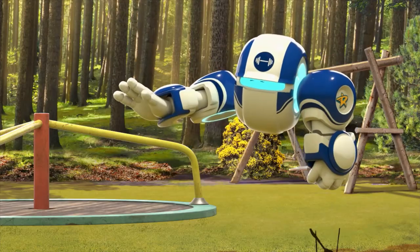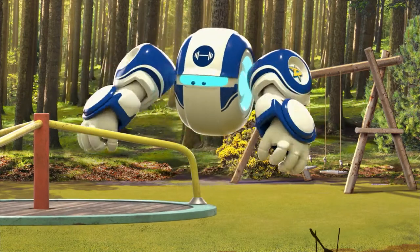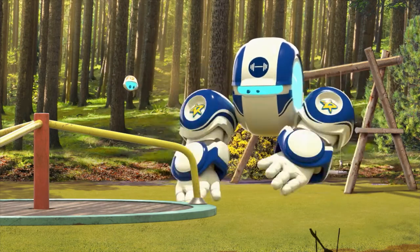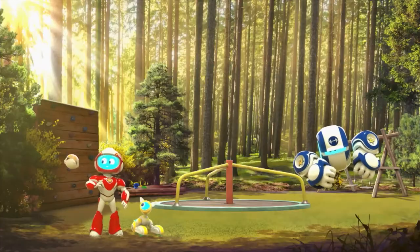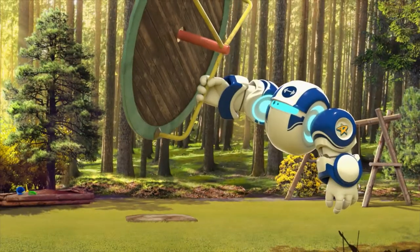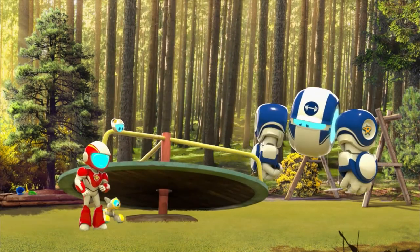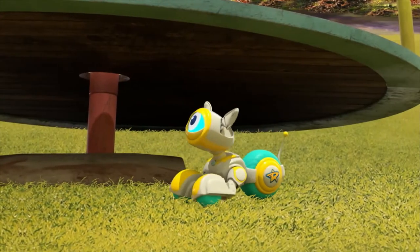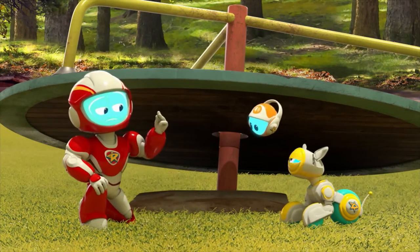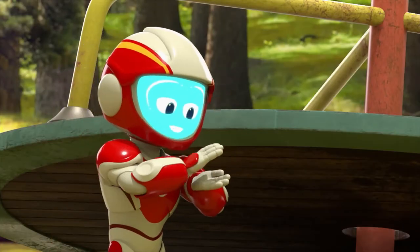Can you spin this thing? No problem for Big Bot. It is very hard to spin. Stand back. Is it supposed to do that? I don't think so, Big Bot. Oopsie. Crashing comets, Rover. You're right — this thing is all rusty and falling apart under here. That's why it won't spin. We need to stick it back together properly.